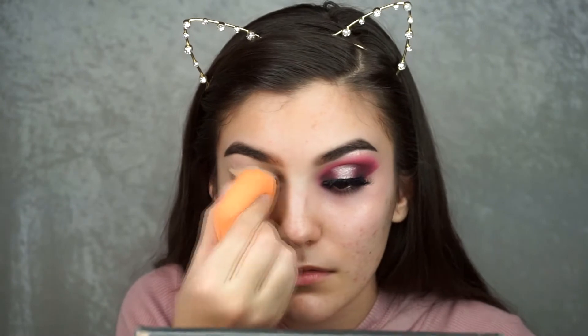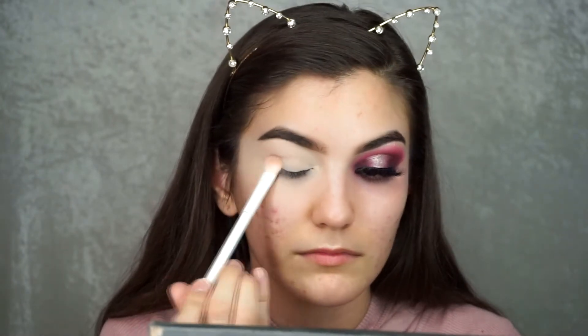I got lipstick on my teeth! If you guys want to see how I got the look, just keep on watching. So I already did one eye off camera and I'm just going to go ahead and start the other one. I'm going to take some L.A. Girl Pro Conceal concealer and put that all over my eyelid as a base, then take my Real Techniques sponge and blend that out, and set that with a little bit of translucent powder.